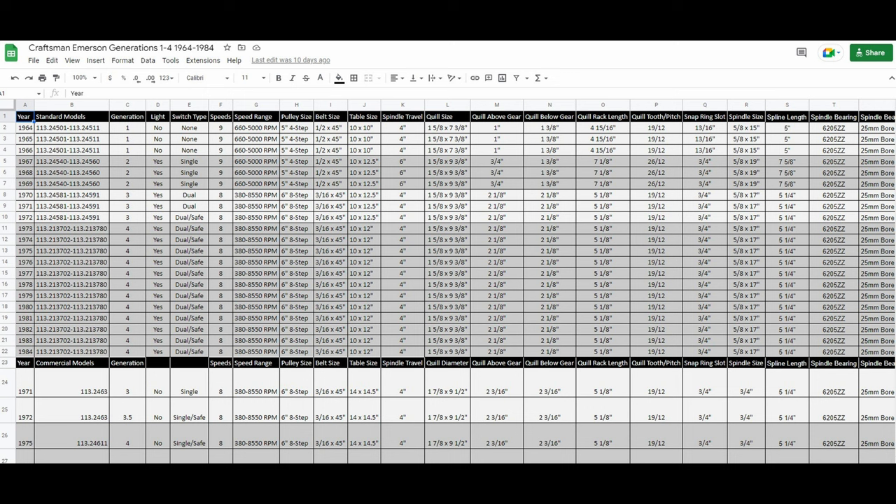The spreadsheet includes pulley sizes, belt sizes, measurements, all that kind of stuff. And there are other links in the description that you may find helpful as well.